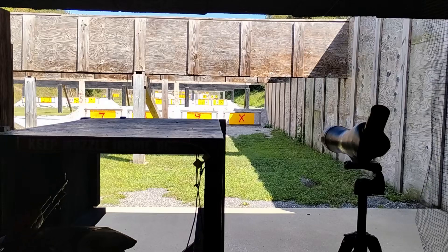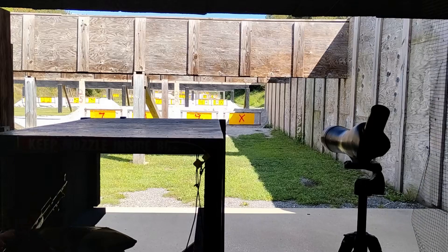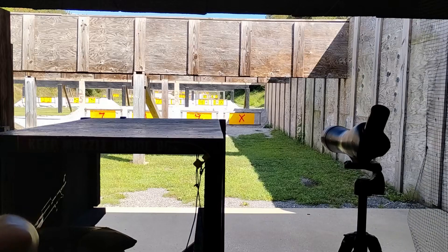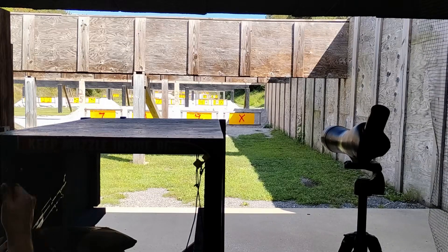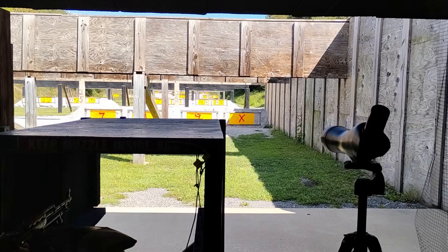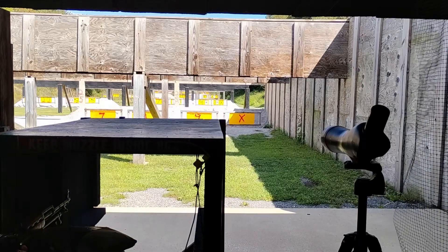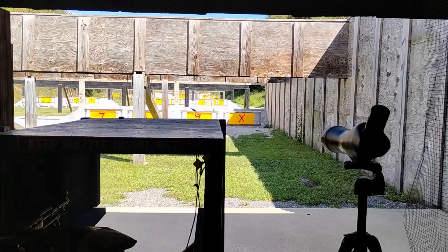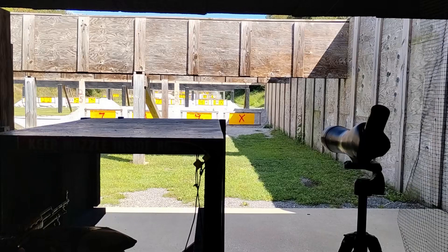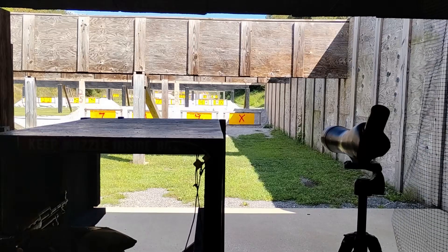At 100 yards with this rifle, I'm using Tula 7.62x39, 122 grain full metal jackets. It's not exactly the highest quality ammunition — it can be a bit random. I've had some days where even at 50 yards it was hitting extremely low; other times it was perfectly fine. The SKS should be hitting high at 50 because it is battle zeroed at 100 meters, but it doesn't always, and I think that's the ammo.